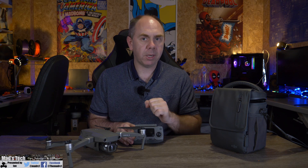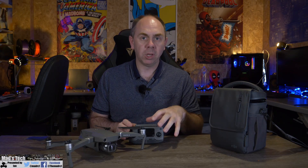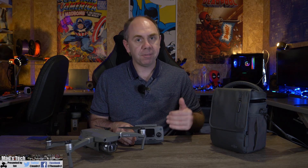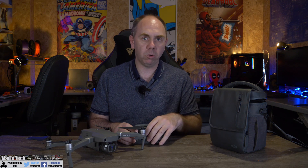One downside is that DJI have said the Mavic Air 2 will not work with the FPV goggles — that's the Goggles, the Goggles RE, or the new FPV Goggles. So if you did want to use it with FPV, you would have to use it via HDMI through the Smart Controller after a future update, but there will not be a direct wireless or USB connection to this drone via the goggles.